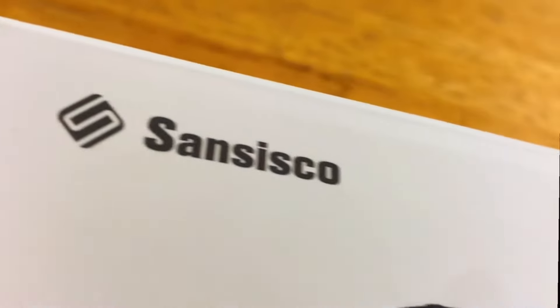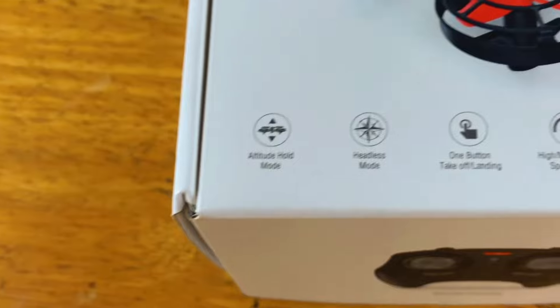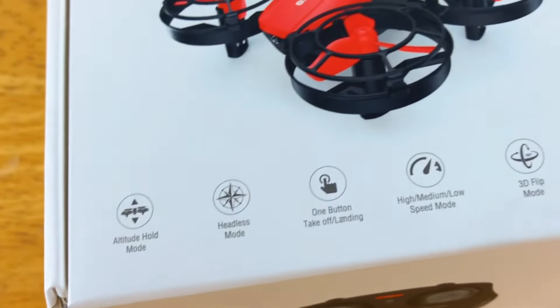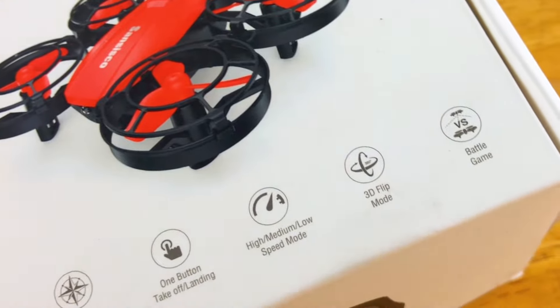The San Cisco A21 mini battle drone. It has altitude hold, headless mode, one button takeoff and landing, three speeds, 3D flip, and a battle game.